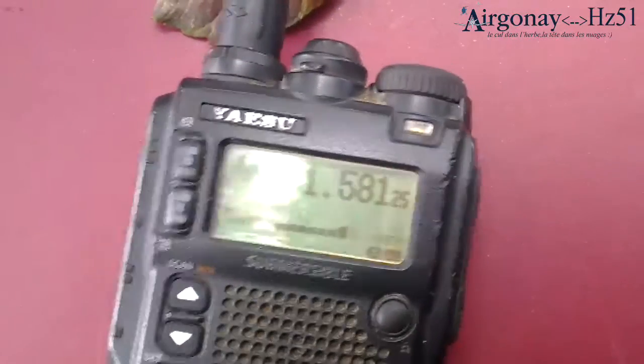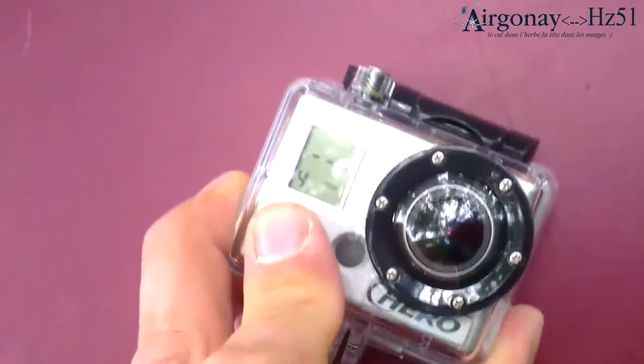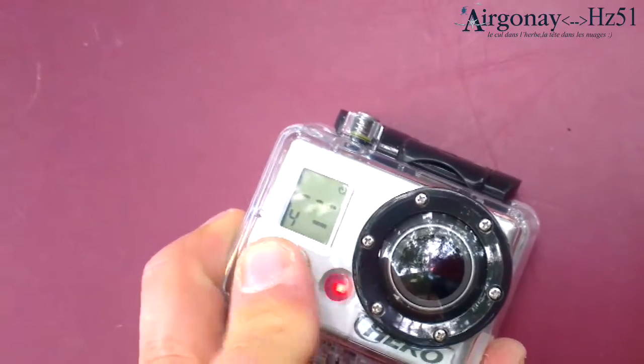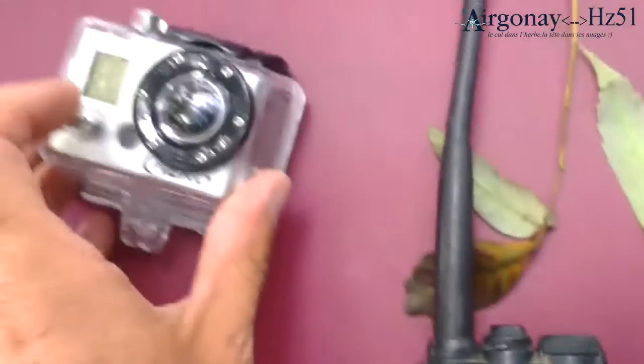Okay, so 431.556.25. If I turn it off — I turn the GoPro off — the noise disappears. So for a fact we know that the GoPro is creating some noise, which is not good for a receiver even if it's not matching the right frequency.